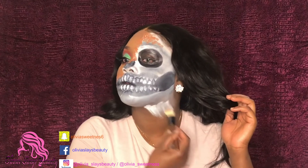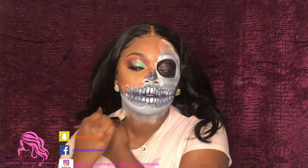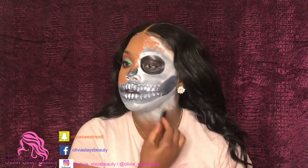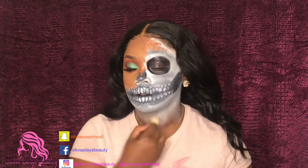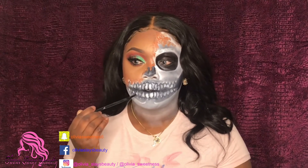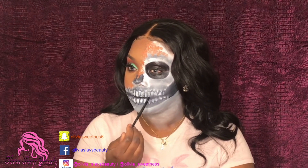Next I'm just going to go ahead and apply some white down onto my neck area. You guys can go as far as you want to go with this — you can go on your shoulders and stuff like that — but it was late and I just wanted to create this face. You guys can turn it into whatever you like and customize it your own way. It's really simple, really easy.